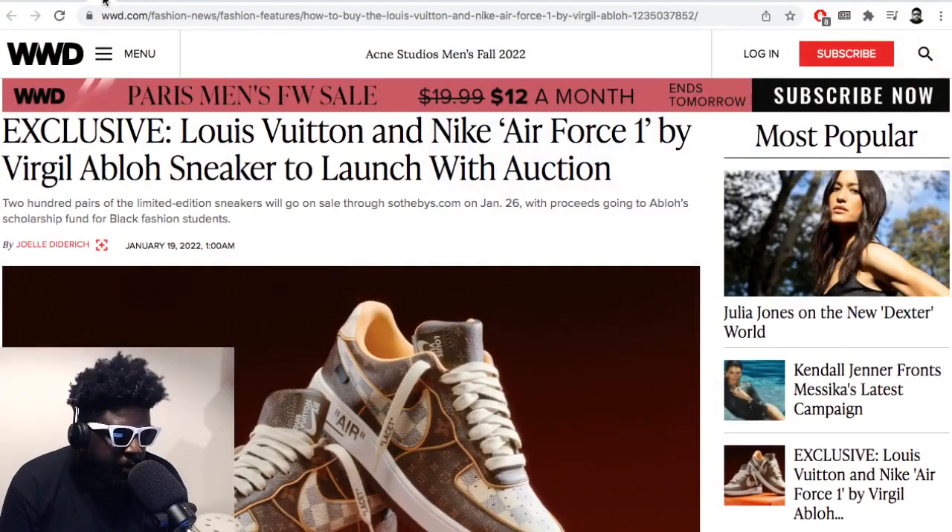Some good news regarding streetwear — this is courtesy of WWD. The Louis Vuitton and Nike collaboration designed by Virgil Abloh on the Air Force One is due to come out soon. I've seen loads of leaks and people sharing pictures of their pairs, people that obviously work in the industry getting samples and showing them off. That's usually the standard protocol for drumming up hype as we approach the release date.